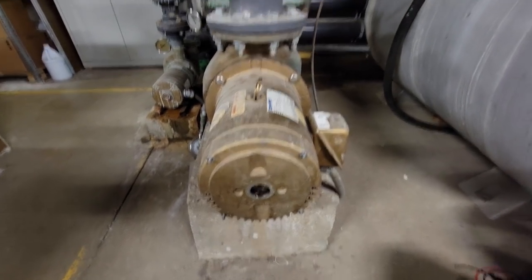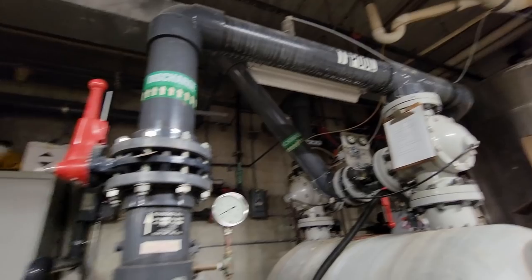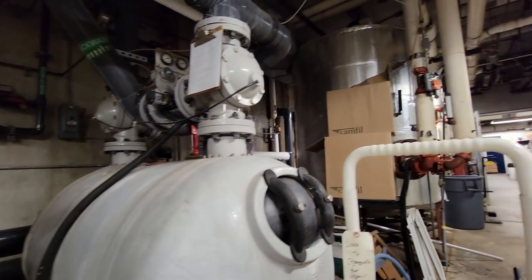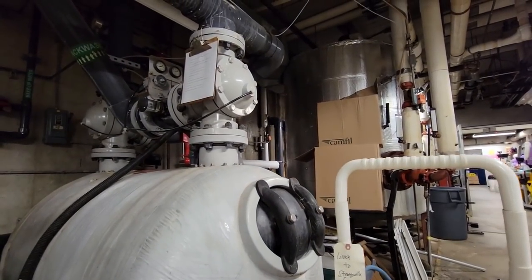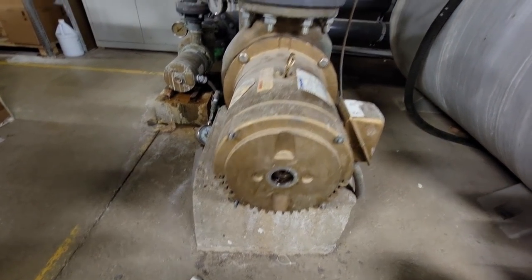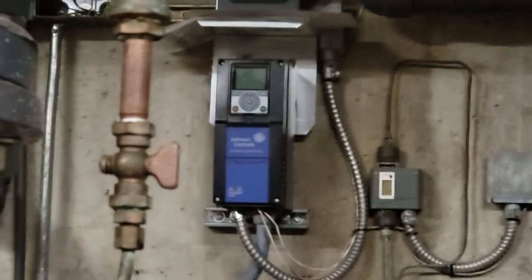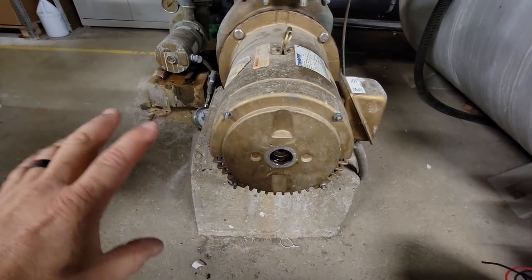I do all kinds of weird stuff. This is a therapy pool, kind of like a small swimming pool. We just replaced the heat exchanger over there — that takes boiler heat and injects it into the pool. I've got a motor here, and the drive on the wall says it's over-amping and won't run. They have a new one already ordered.